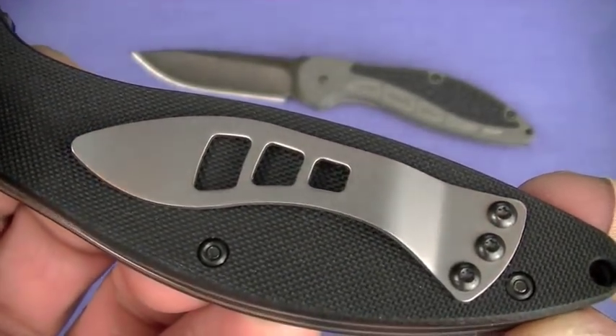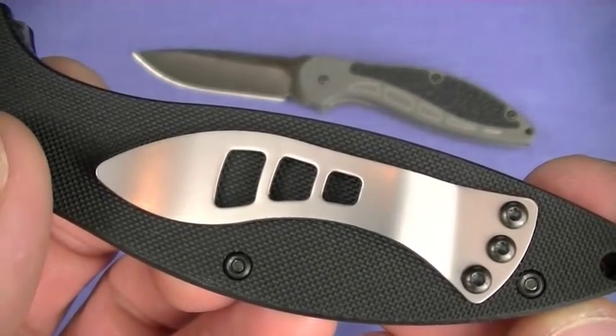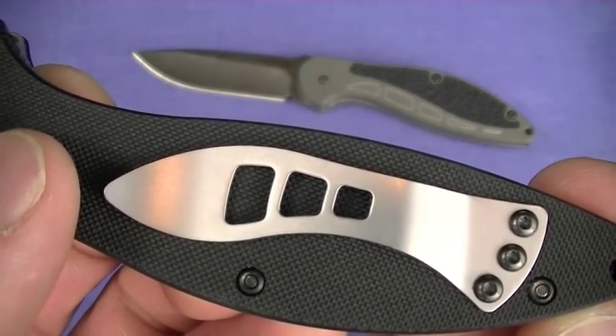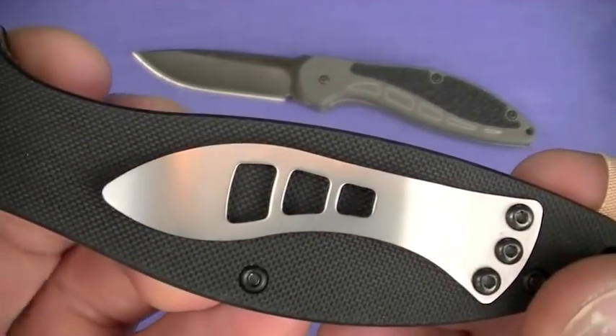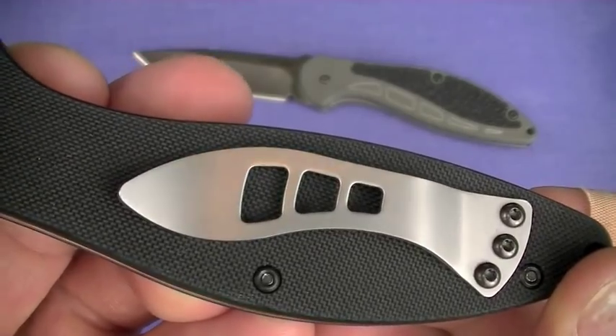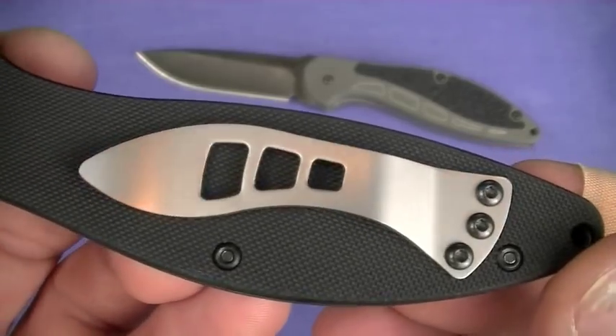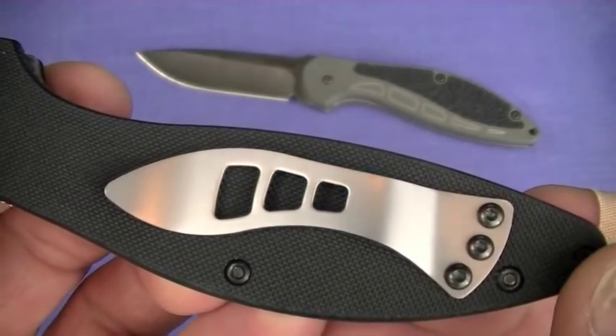Still got that goofy clip. When I talk about Wizard of Oz issues on a clip, this is the kind of clip I'm talking about — straight out of the movie Wizard of Oz. It's just goofy, and it's mounted too low on the handle. That will be a hit on the 1745.